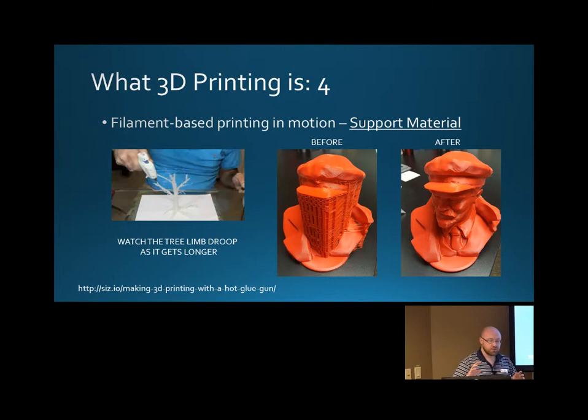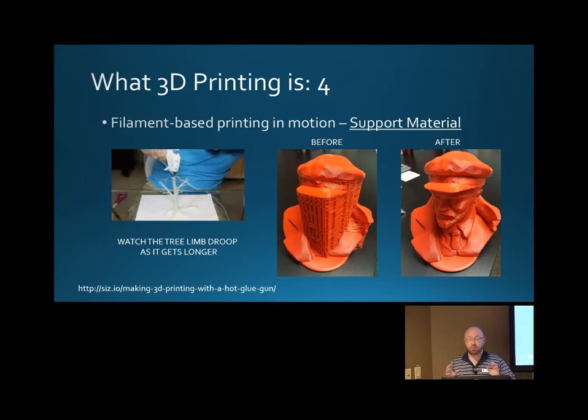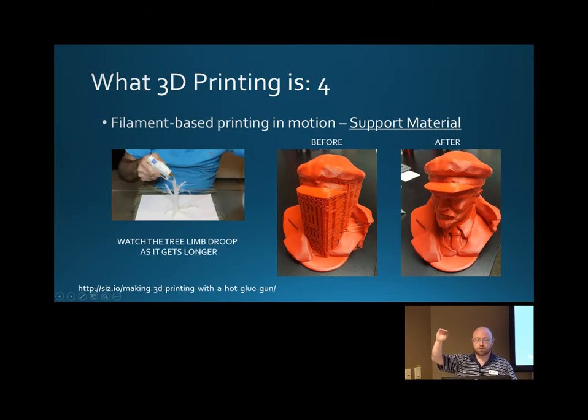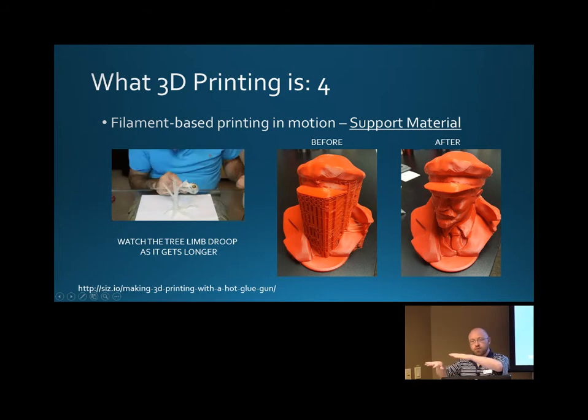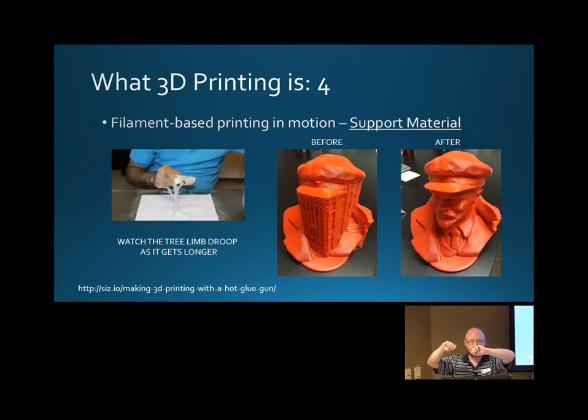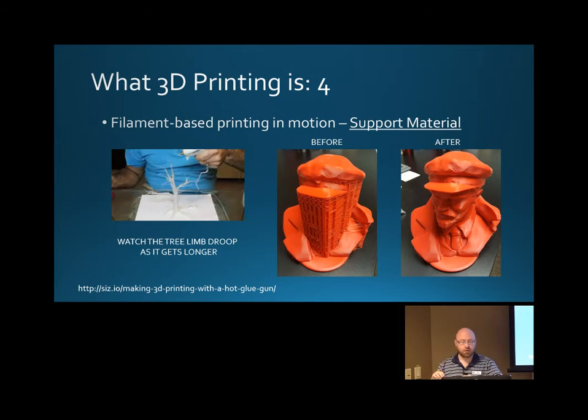The other thing you think about when you're looking at a 3D print built in this style is support material. As he builds that arm — the tree limb — out into space, it starts to fall. Gravity is not kind to that tree. So what you want to do is build up a little bit of material underneath it, so by the time he gets out into space with that tree limb, it's not going to fall down — it's going to have something to support it.